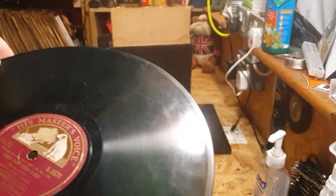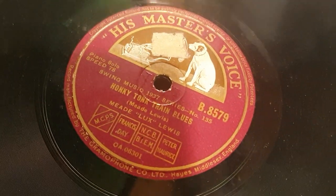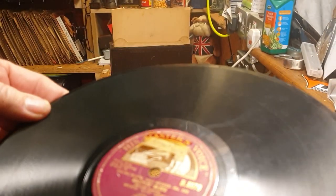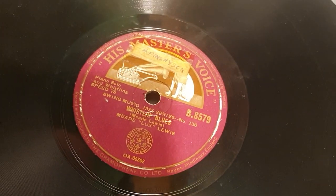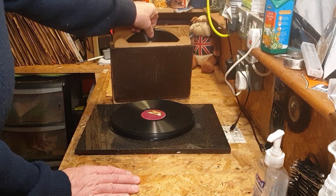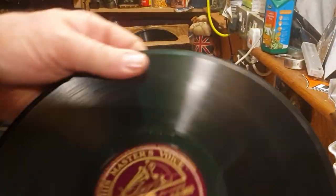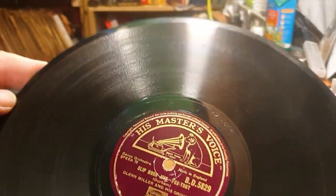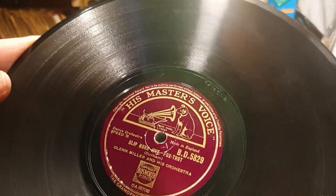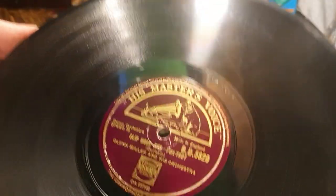Another HMV — it's Honky Tonk Train Blues by Meade Lux Lewis this time, and on the other side is Whistling Blues by Meade Lux Lewis. Very interesting — I don't know what that sounds like. Another Glenn Miller: Take the A Train, and on the other side is Sliphorn Jive — Glenn Miller and his orchestra.